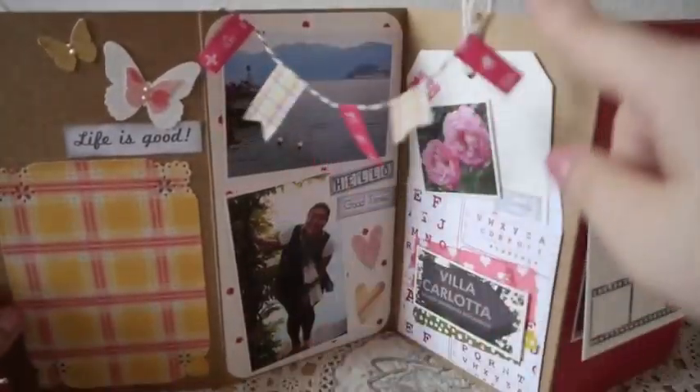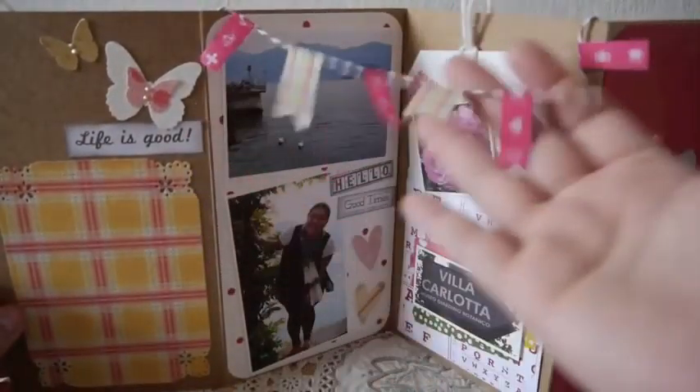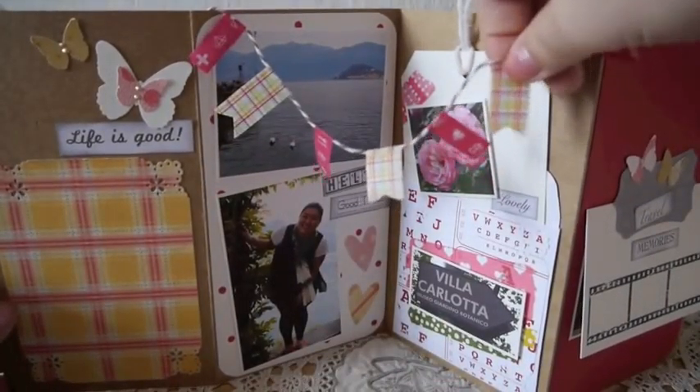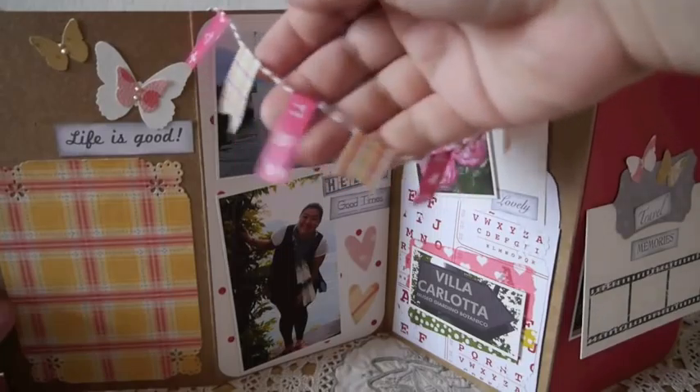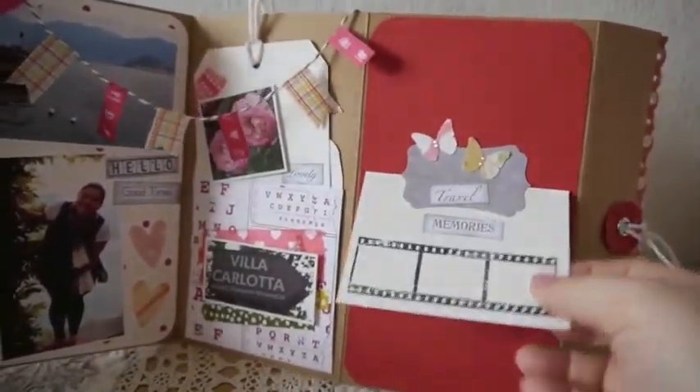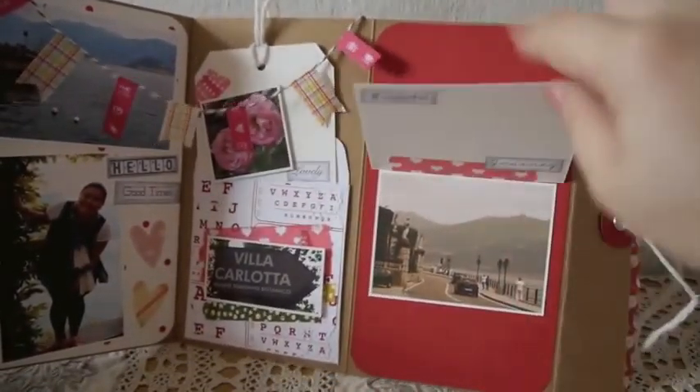My friend made these little flags — you know, what you call these, the banner. She used the washi tape to make these cute little flags, and we can just hang it up here and it looks really cute. So this is the back — I put another photo here.